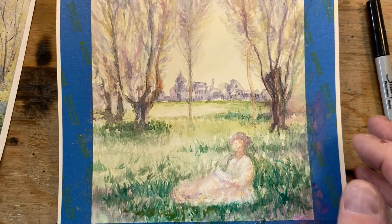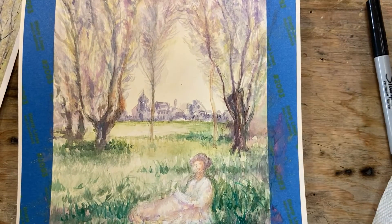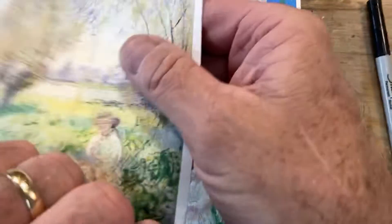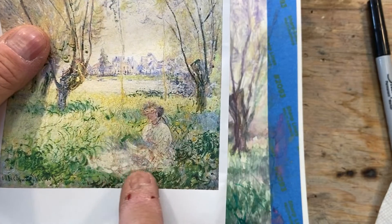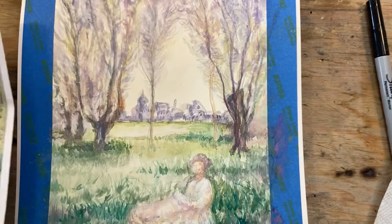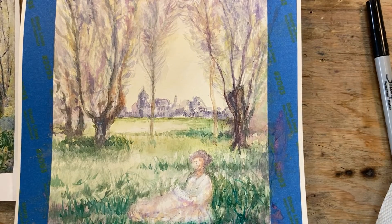Just a few more details on her face. On the face, very light. You can see with the impressionists — they didn't put in a lot of details, just a nice, almost soft, very soft kind of way of looking at things. So I'm going to be very careful with her face.